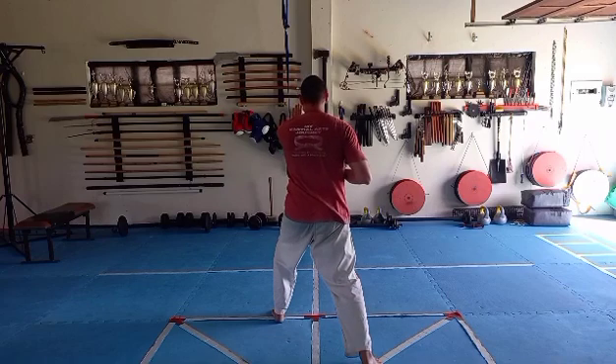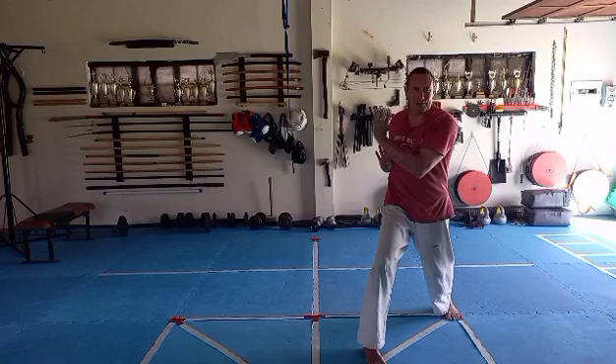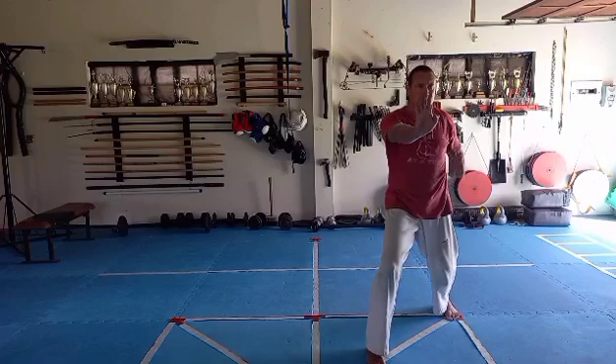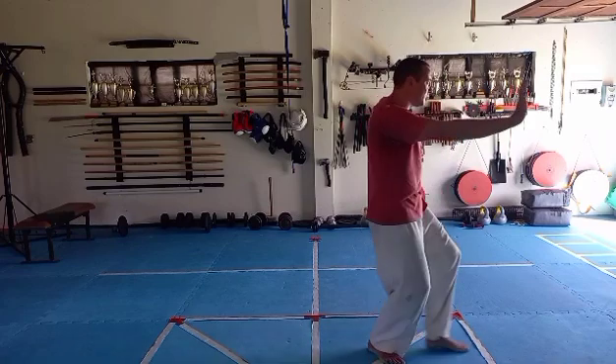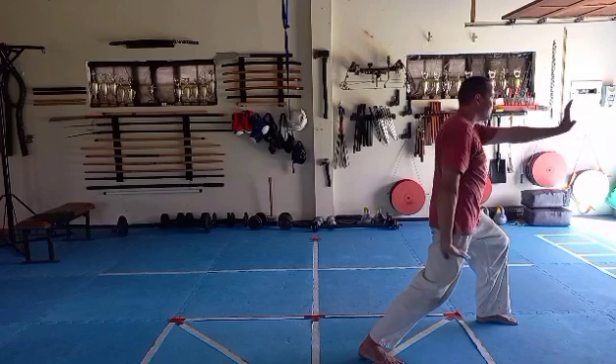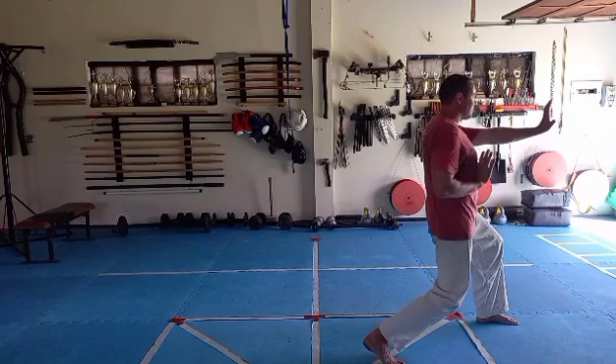Right hand up, left hip, step across, turn left, block, right palm, square up the hips. Left up, left foot circle in and out, right block, left palm, square up the hips. Right hand up, step across.